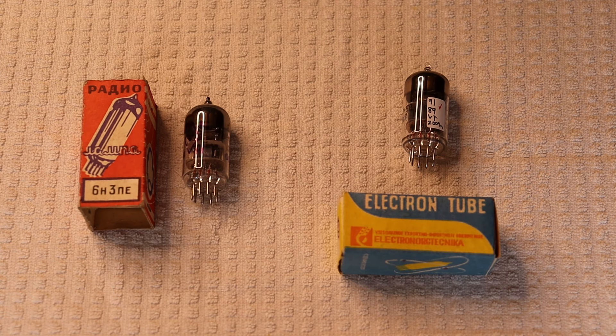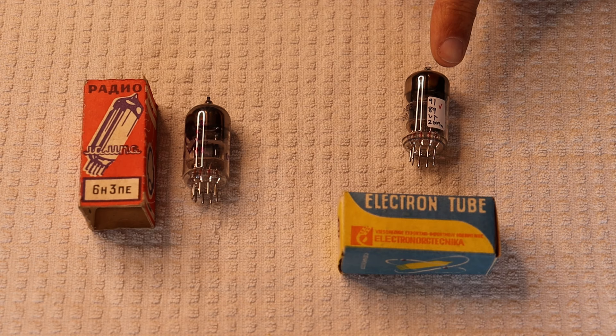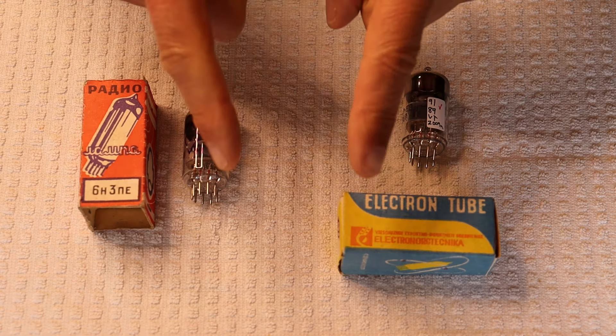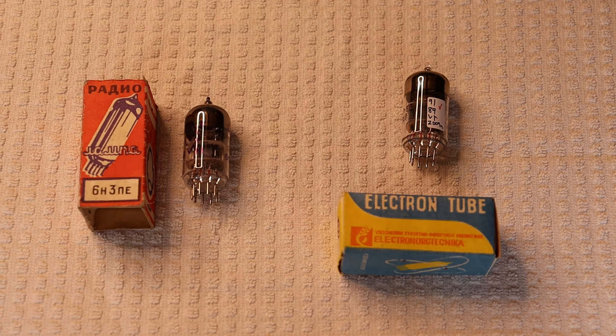Today in Tube Lab number 187, we're going to take a look at the Soviet 6N3P2. But first, caution everyone: electronics and tube amplifiers can have very high voltages present, which can be lethal. Exercise extreme caution when working around them. Always consult a professional technician when in doubt.